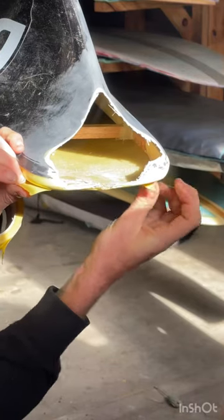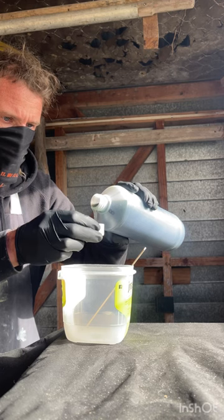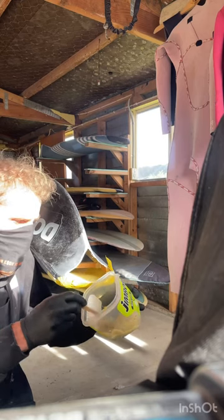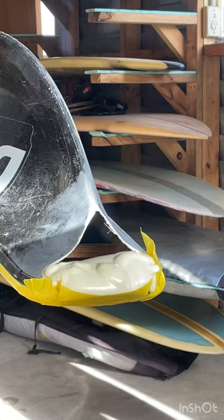Then we're going to make a masking tape dam, and same as with surfboards, we're going to pour in — in this case — four parts of Part B and four parts of Part A, mix it all together for a couple of minutes. This is 64 kg foam, which won't be structural, but it's going to give me something to sand to shape. Then I can glass over it and get a nice shape out of it.